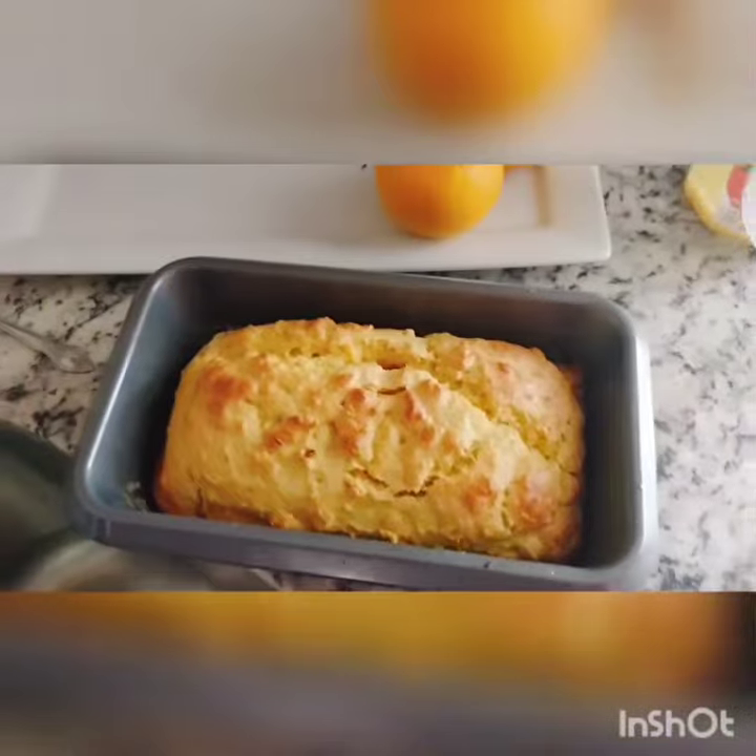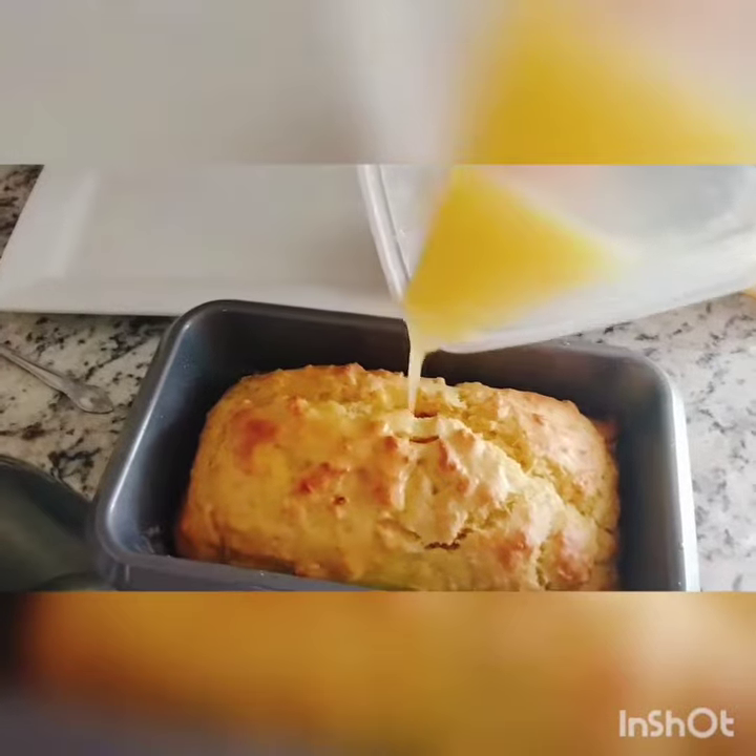Once the loaf is ready, you spread your orange syrup on the orange loaf and you let it sit for an hour.